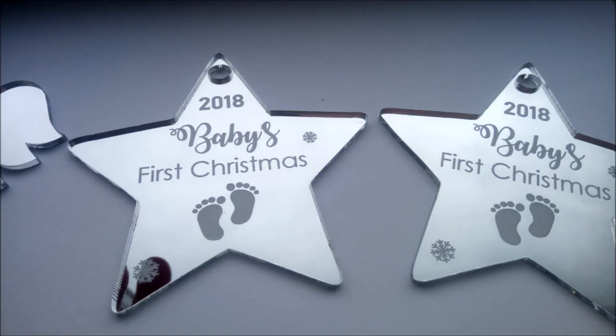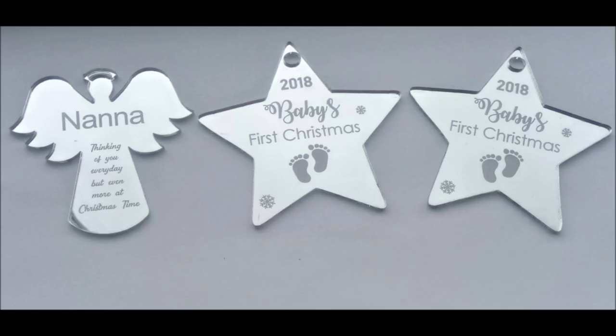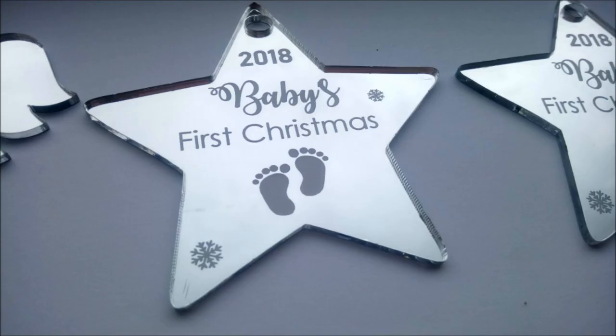Hello, welcome to Warfog Engraving. You've received your mirrored acrylic plaque or tree decoration and you are expecting it to be like the ones on the screen — shiny, silver and mirrored.